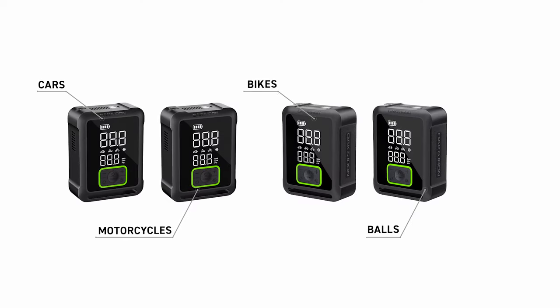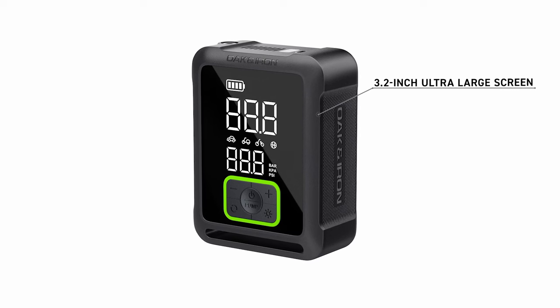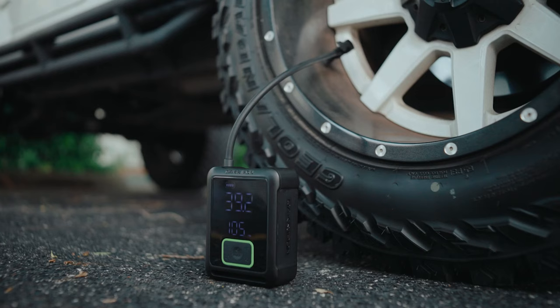Cars, bikes, motorcycles, balloons, a ball — it doesn't matter. It's portable, cordless, and easy to use. With its 3.2-inch ultra-large screen, it inflates your tires back to full with zero errors.